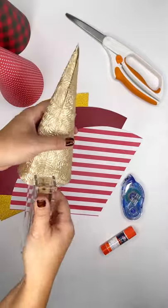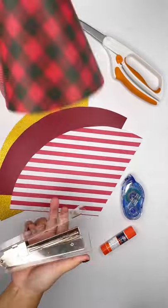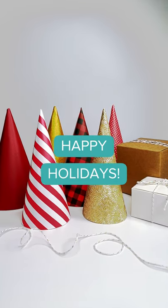Try creating trees in various sizes, or add embellishments like ribbon or stickers to create your own colorful holiday display. Happy holidays!